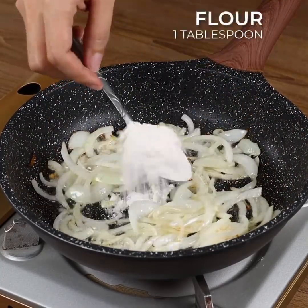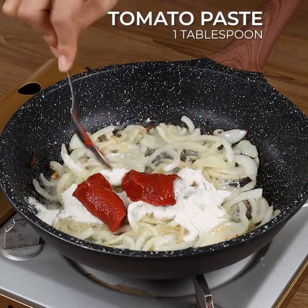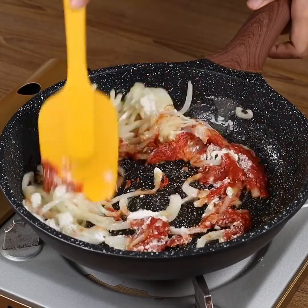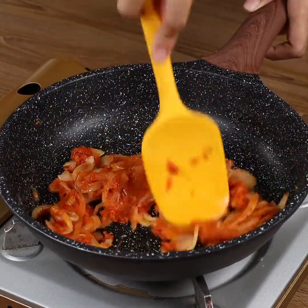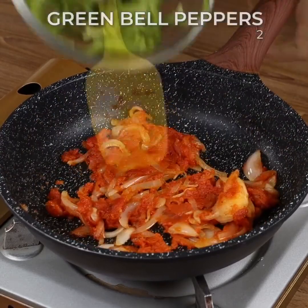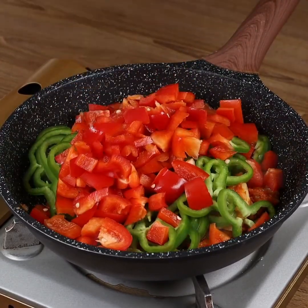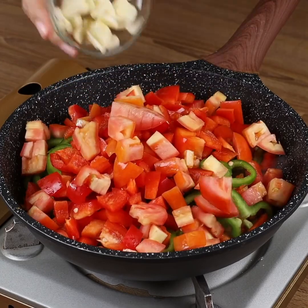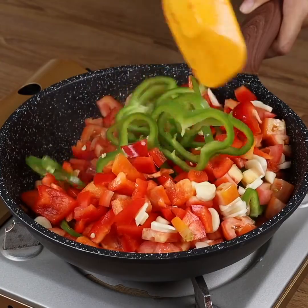Add 1 tablespoon of flour, 1 tablespoon of tomato paste, and stir. Add 2 chopped green bell peppers, 2 chopped red bell peppers, 1 chopped tomato, 3 minced garlic cloves, and sauté all these ingredients very well.